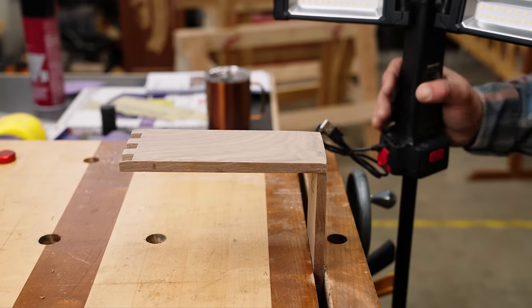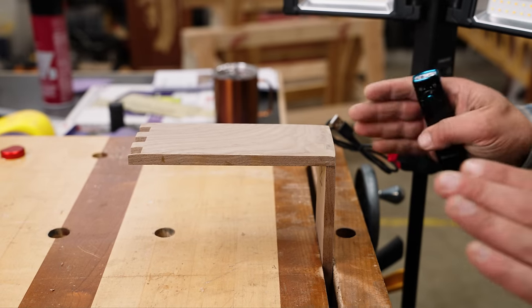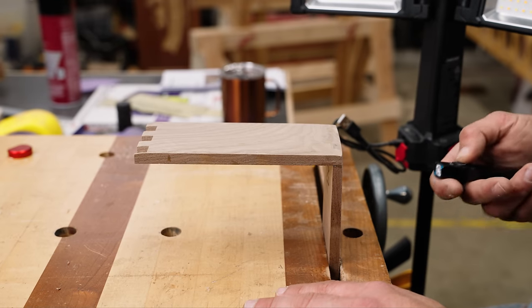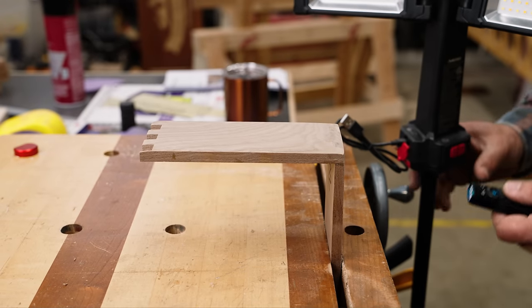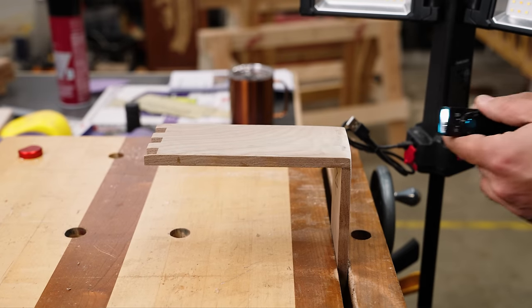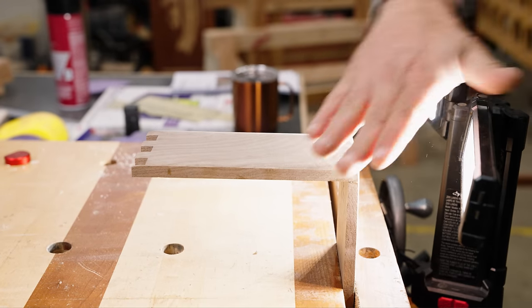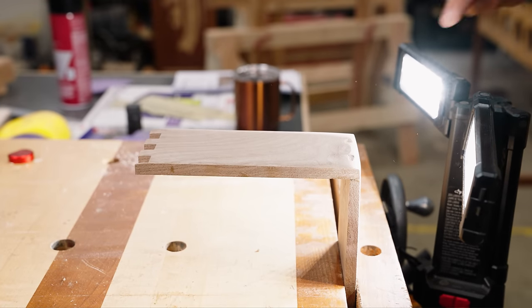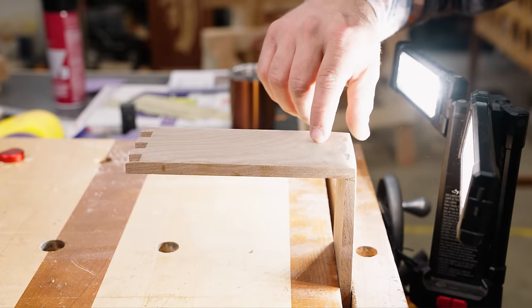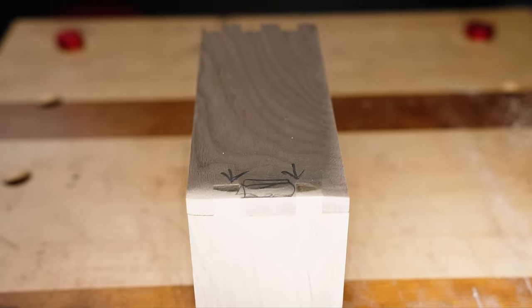Before we get into edge sanding, let's talk about right before you get to finish — you want to know if you did a good job. Finish will show you all your mistakes: if you skipped grits, if you sanded too much. It's really hard to see before you get there, so a good raking light will help you check out your project. It can be a flashlight held square with your project, or a big light set to the right height. The shadows will show you imperfections — you can find errors with a light that are much harder to see before you put on finish.